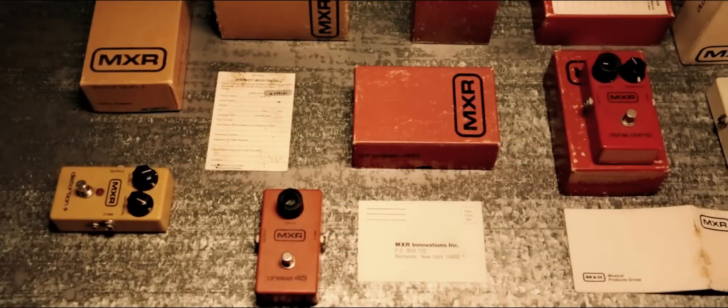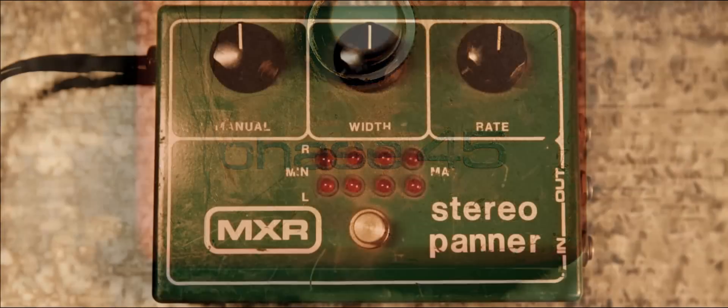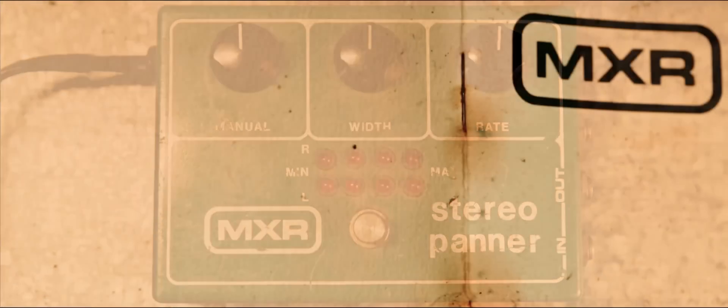My father's music shop, in several different locations, but to pinpoint where it was, it was in Utica, New York — a small shop. My father dealt predominantly in used guitars, used and vintage guitars, and there were a ton of pedals. The display case in the shop was always full of vintage pedals, and a lot of MXR stuff.